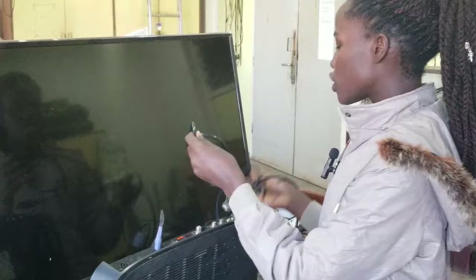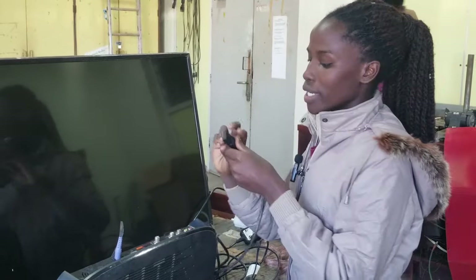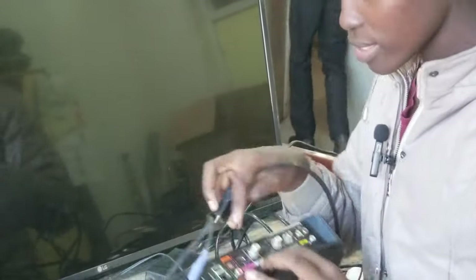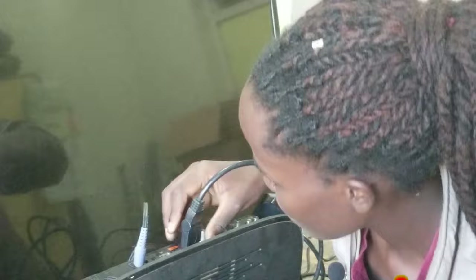We also need to connect our HDMI input. Since our input is HDMI, we are going to use this HDMI cable. We connect the HDMI cable into the HDMI port on the decoder — this is the HDMI port — so we connect it in here.